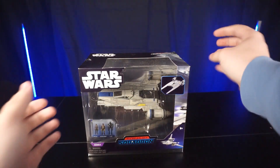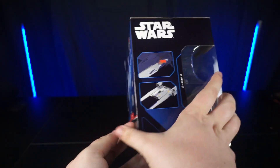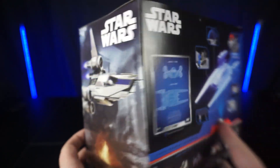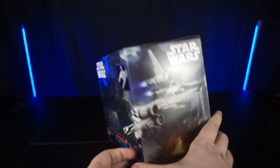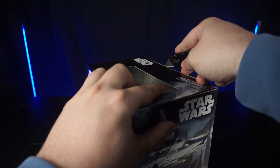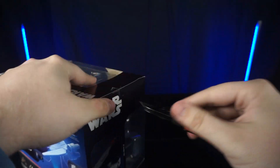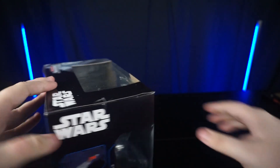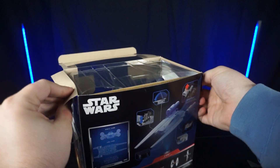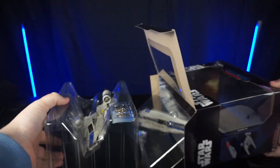Welcome back collectors. Today I have one of my most anticipated Micro Galaxy Squadrons models — the U-Wing from Rogue One. The photos on Amazon and on Jazzwares' website have been awesome; they look super detailed, and the weathering effect in all of the panels and the paint lines look amazing. I am super stoked to get this.